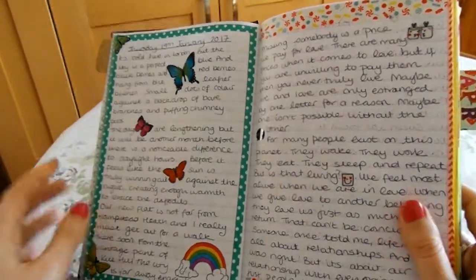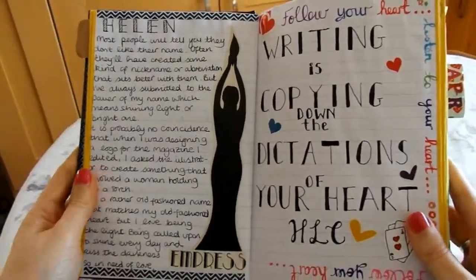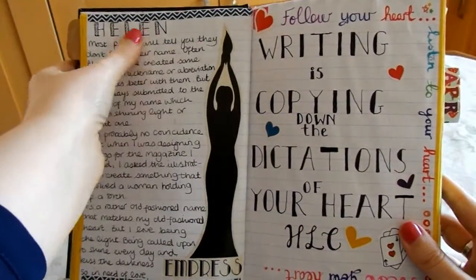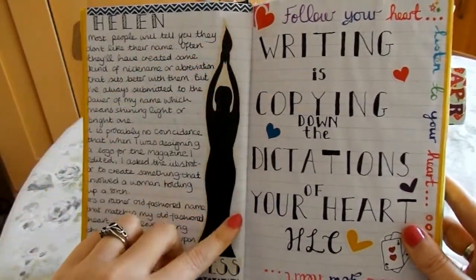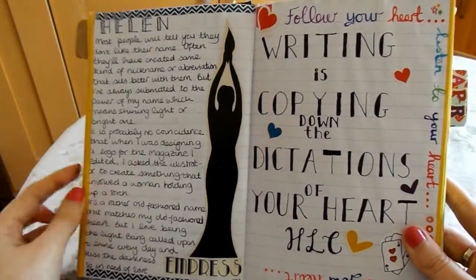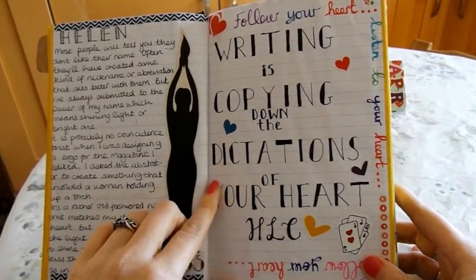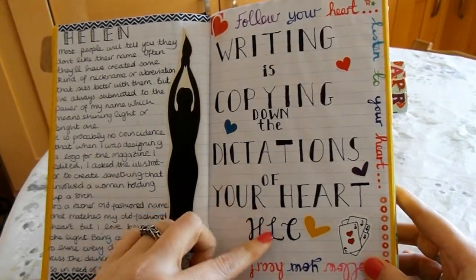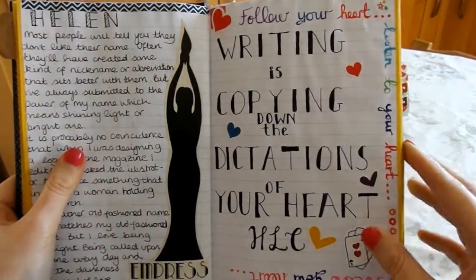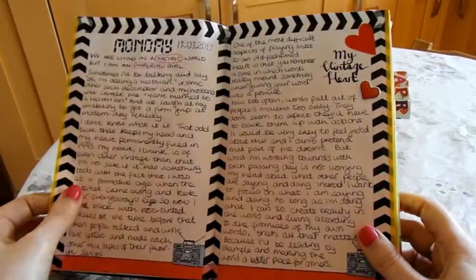Let me flip to March, which is really where I start to develop the style I'm most comfortable with. This is a page all about my name, and that's a logo from a film magazine I used to edit — I commissioned an illustrator to create it. She's holding a little torch above her head, which really speaks to me personally, because my name Helen actually means light. This is a quote I made up, which I shared on Twitter and Instagram, and then decided to put a whole page of lettering on — but of course that showed through on the other side.